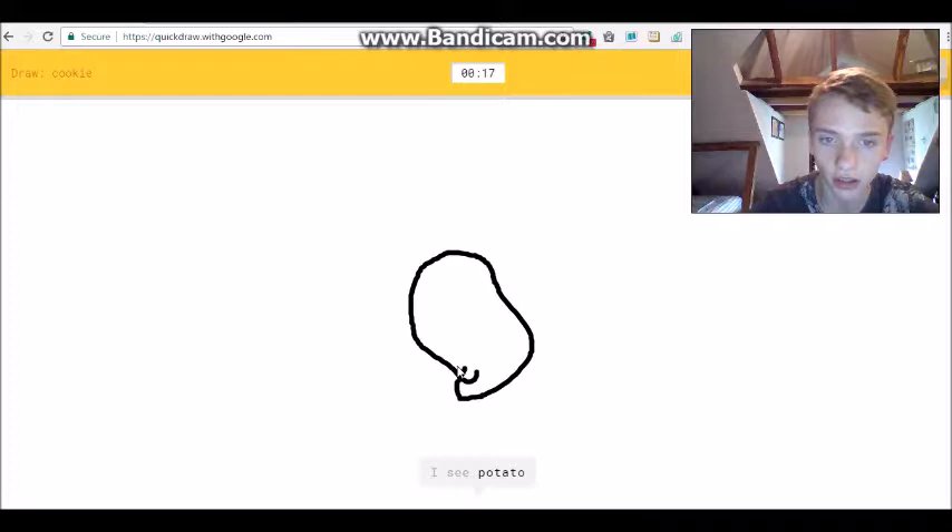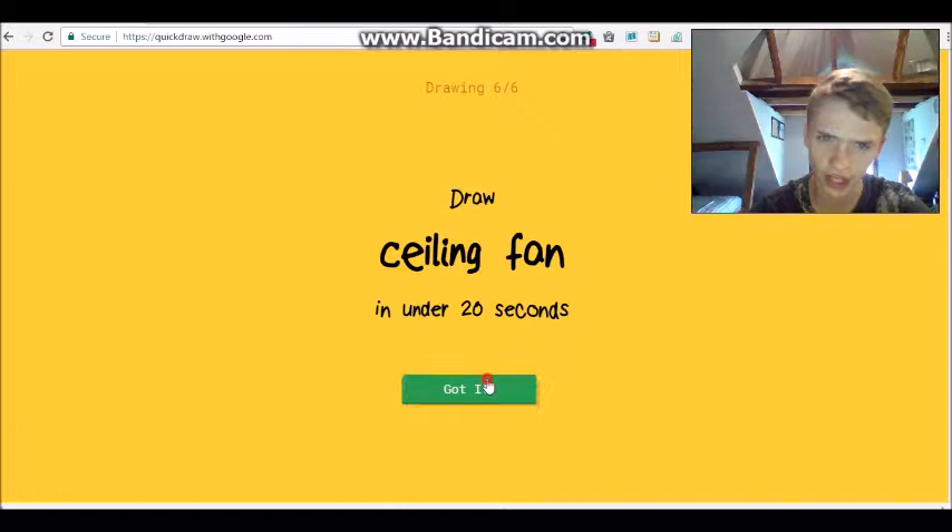Alright, a cookie! I see 'potato' or 'necklace' or 'steak'... 'strawberry'... steak?! I see 'skull'... oh I know it's cookie - yes! Stupid! You, ceiling fan!